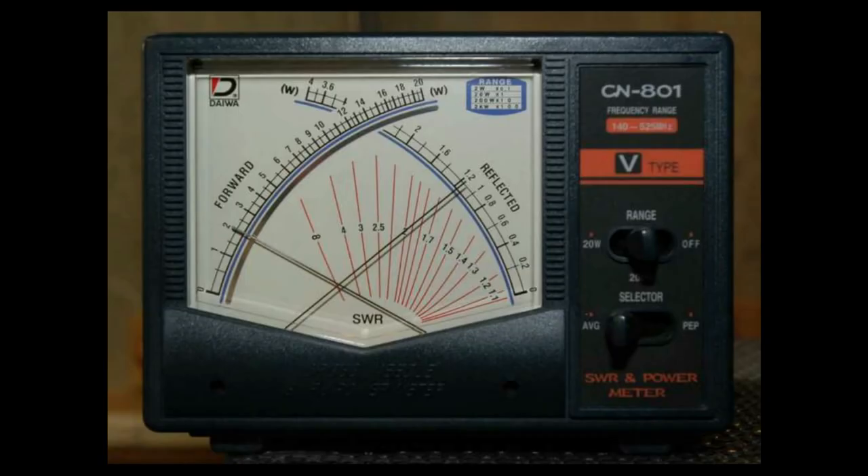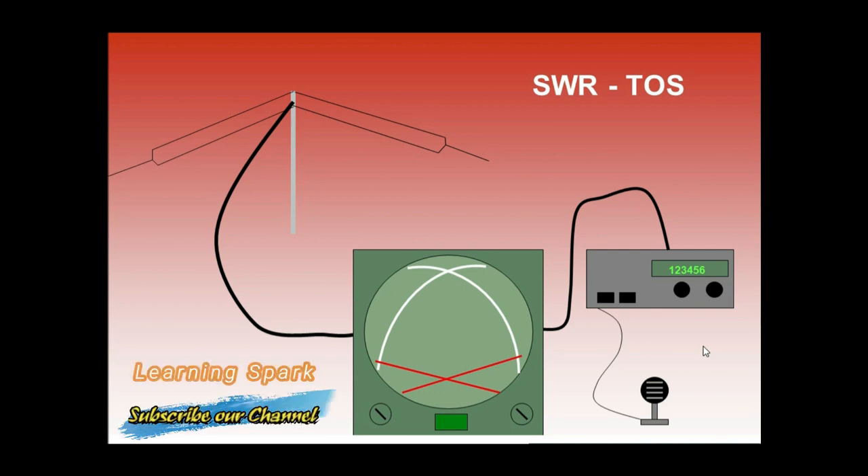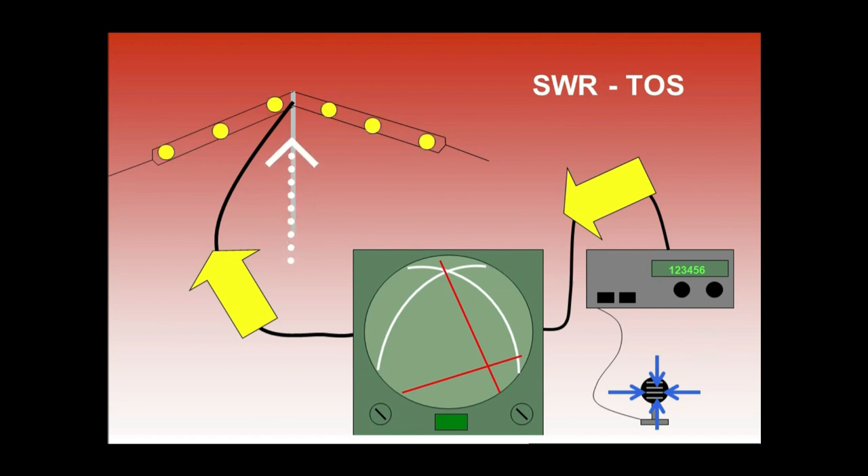The finest way to understand SWR is by example. In the typical radio station setup, a transmitter is connected to a feed line, which is then connected to the antenna. When we key the radio and press and hold the transmitter button on the radio's microphone, it develops a radio frequency on the transmission line input. This wave travels down the feed line to the antenna at the other end, and is called the forward wave.